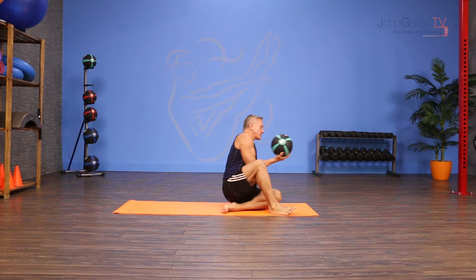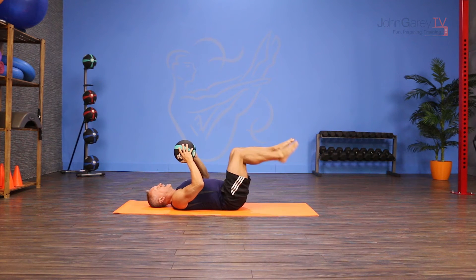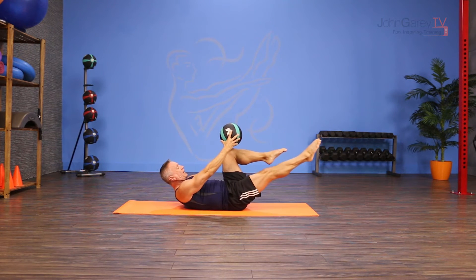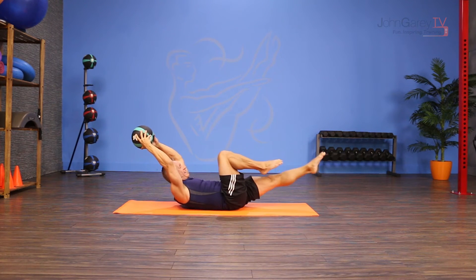I'm going to come down onto my back. I bring my legs into tabletop and I flex my torso up holding the ball out over my knees. I'm going to reach one leg out and then switch. Then reach the ball back behind my head and come back in.